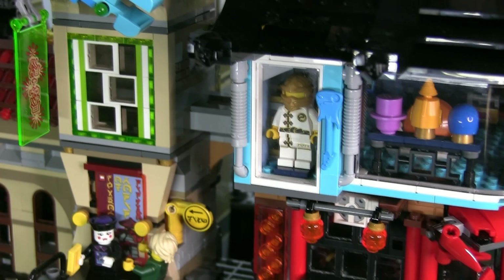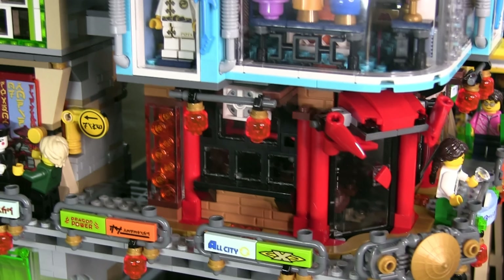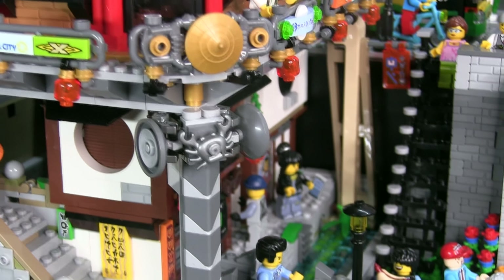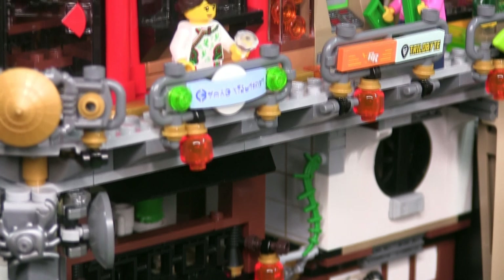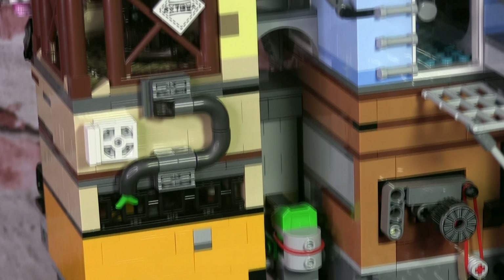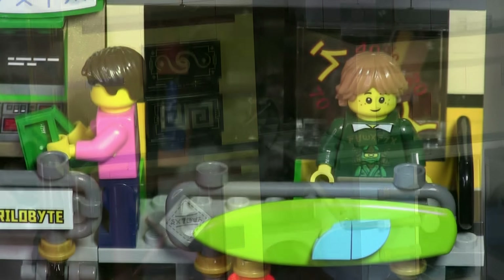The Ninjago City set is a beautiful set. It's intricate, there are so many details, multiple stories. I really think this is one of the best modular buildings that Lego has produced, even though it's not really part of the modular range, but it is a corner unit and you can integrate it into a Lego town. It really looks like a cluttered mall that you might expect to find in a Chinatown — many different stalls of different kinds all meshed together in one single building. And that basically is what this Ninjago City is.